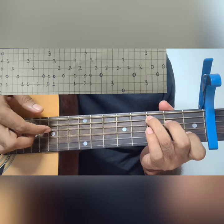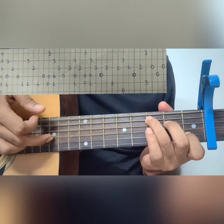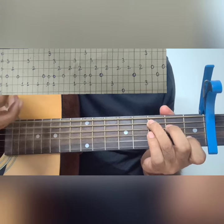Then we pluck strings 4, 3, and 2. The 4th string with the index finger, the 3rd string with the middle finger, and the 2nd string with the ring finger.